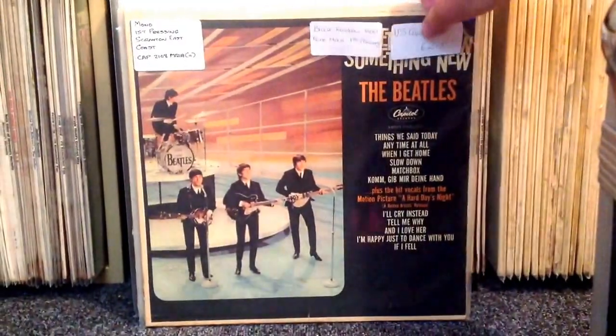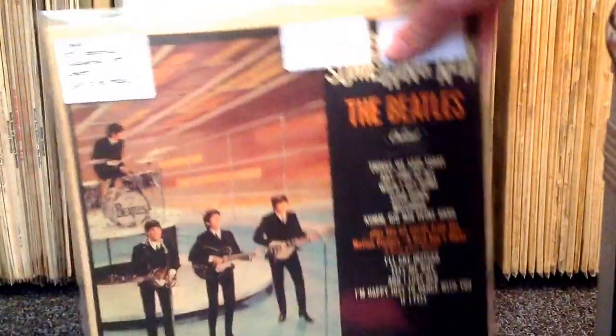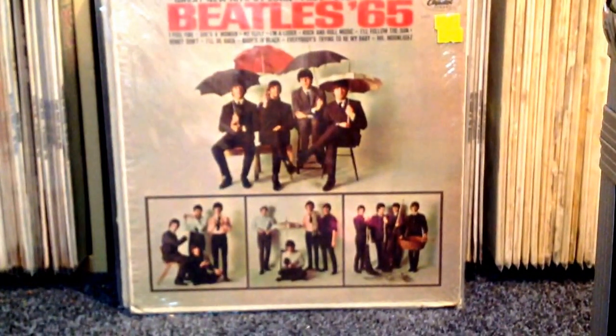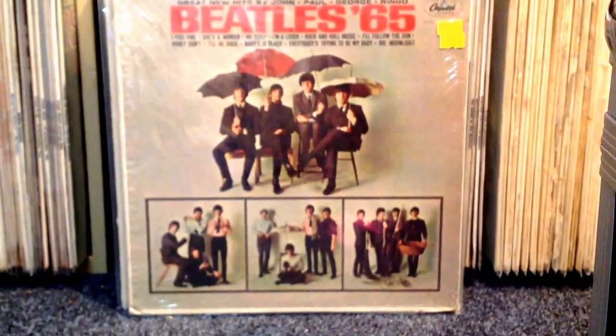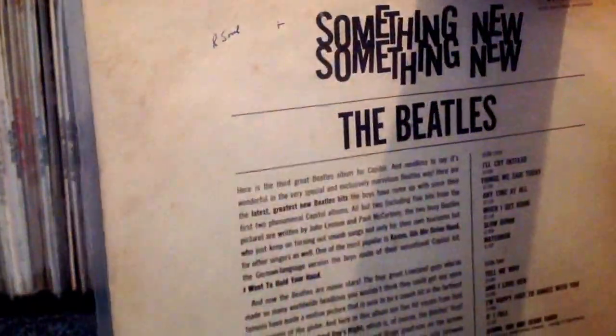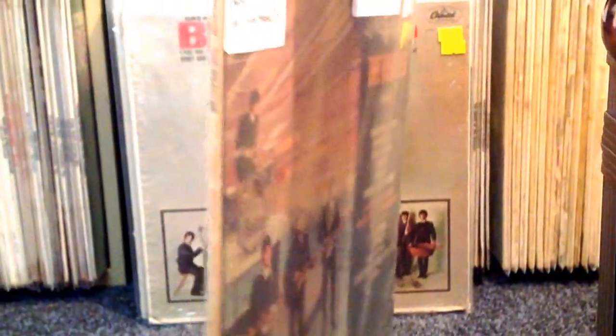This is a copy of Something New. I've always really liked this US album — it's probably been one of my favourite US Beatles albums. This is a nice mono copy on the Capitol Rainbow label, and it's in particularly nice shape. Here's the back of the cover — a bit of writing up there but apart from that it's very nice indeed. Sounds great.